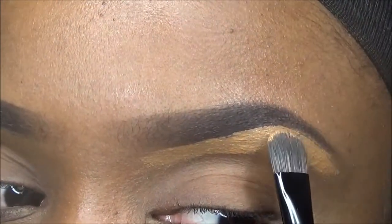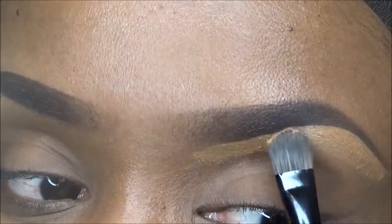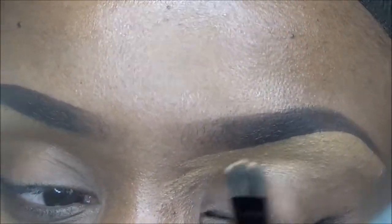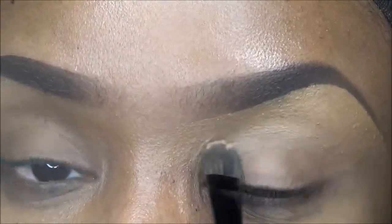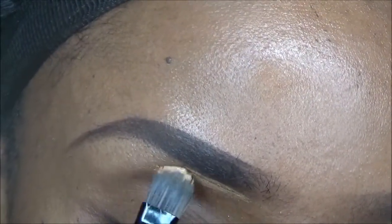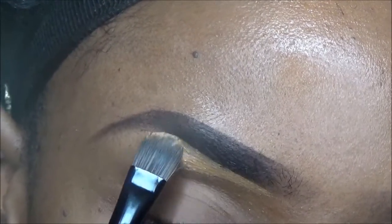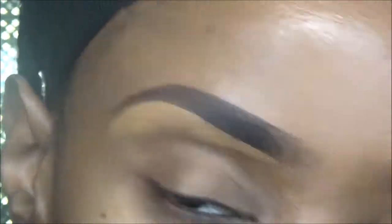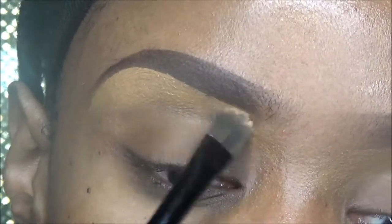Get as close as you can. Even if you go over it, you can still get more product and fix it — so it really doesn't matter. Let's get more of that concealer. I'm getting as close as I can without going over the black. Maybe just move that out.